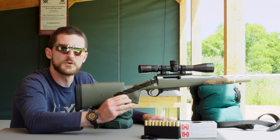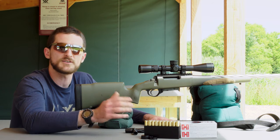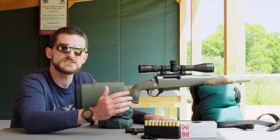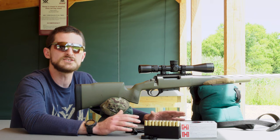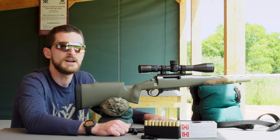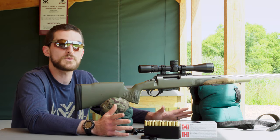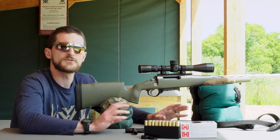You can see we have the bolt removed from the rifle because we just finished up the bore sighting procedure. We actually have another video on how to properly bore sight your rifle scope, which is a good process to do before you send any rounds down range — to at least ensure you're going to be putting rounds on paper. You don't want to send rounds somewhere you can't see or reference for adjustments later.